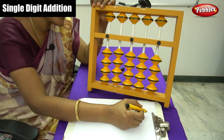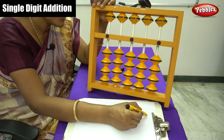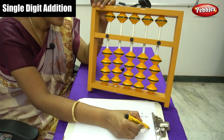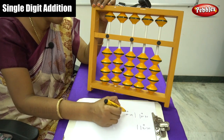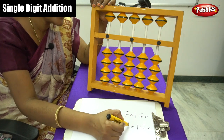First, I have to write down the questions. Let me do the addition sums. The first is 2 plus 2, then 3 plus 2, then 5 plus 4, and 6 plus 2.